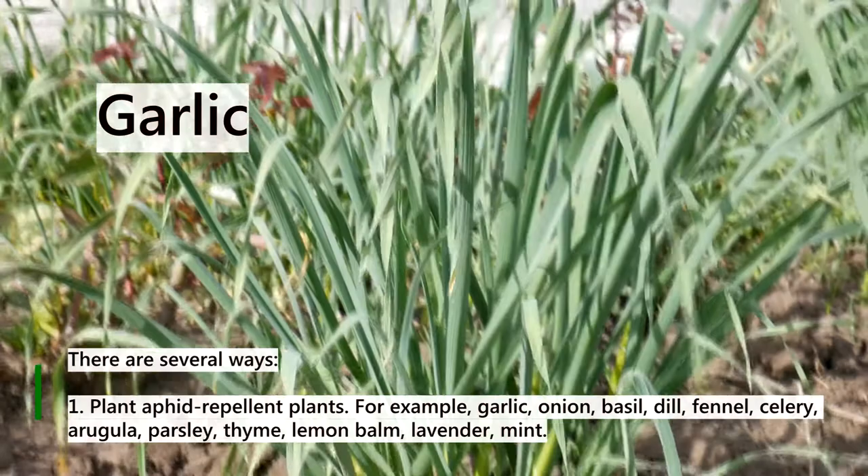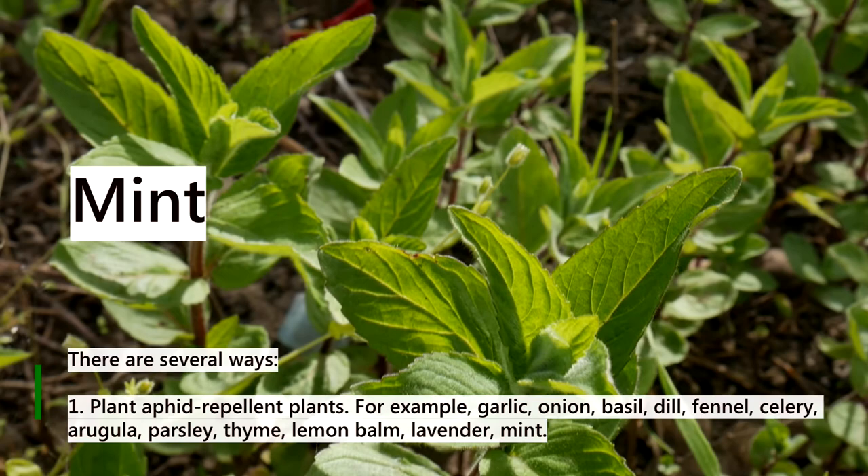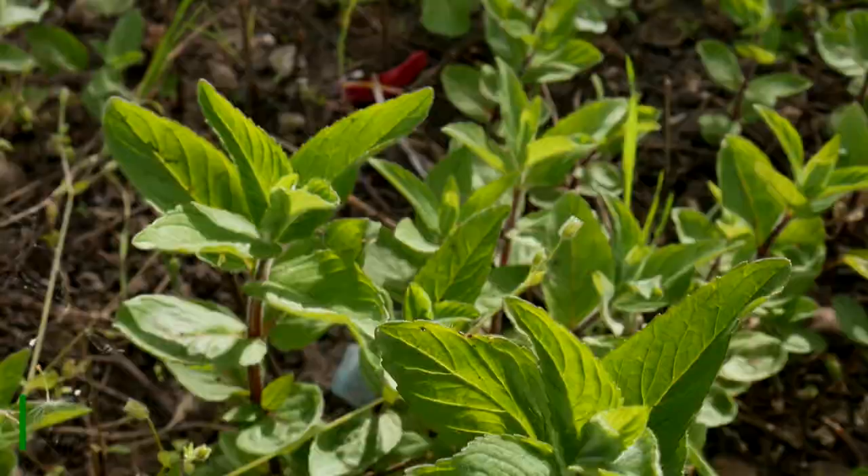For example: garlic, onion, basil, dill, fennel, celery, arugula, parsley, thyme, lemon balm, lavender, and mint.